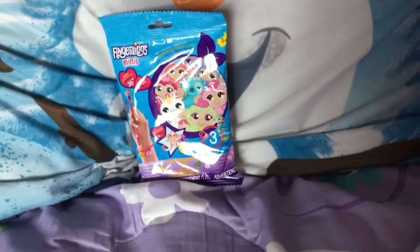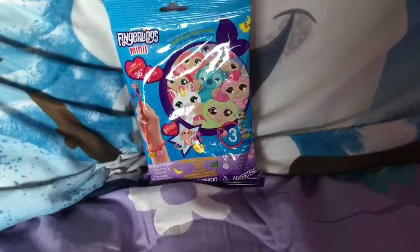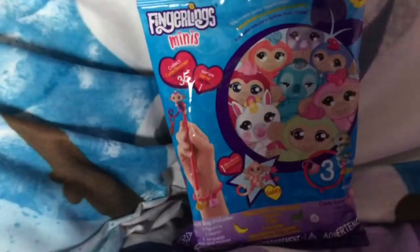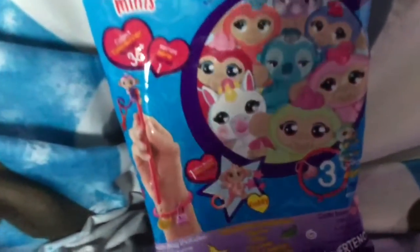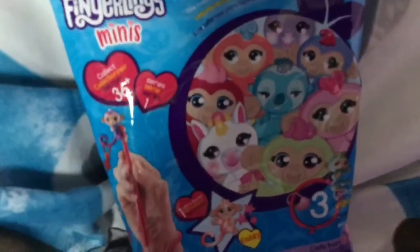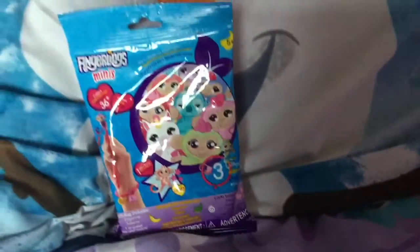Hey guys, Super Sophie here, and today I'm going to be unboxing Fingerling Minis. These are brand new and I am excited to try them out. There are 36 plus to collect and this is only Series 1, so I'm really excited. Let's get these bad boys open!